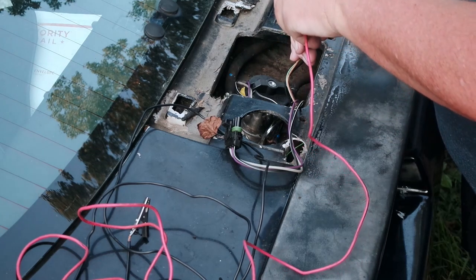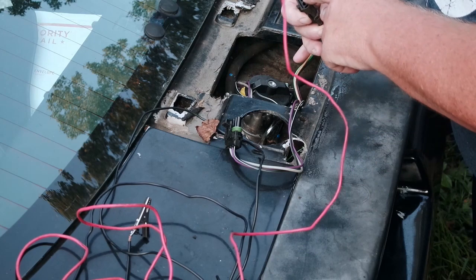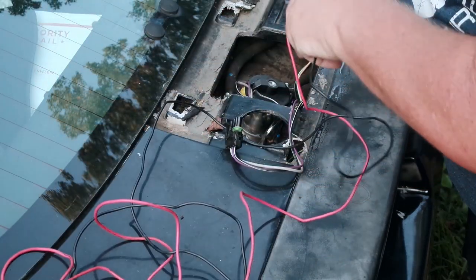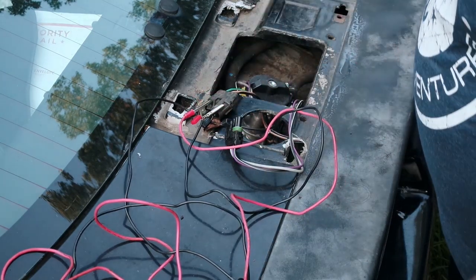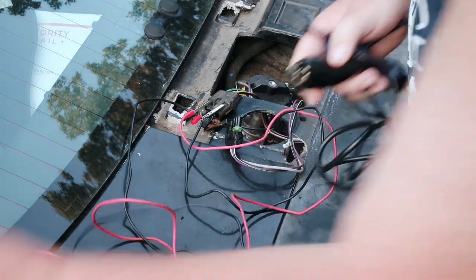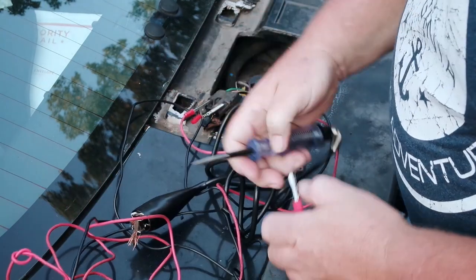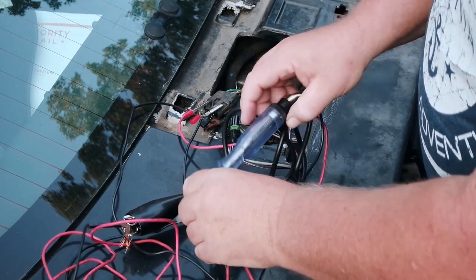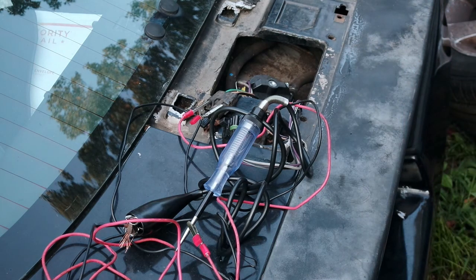You can do this just with the test light, but for video I'm hooking some alligator clips up. This is the power wire — I'm going to hook an alligator clip to the power wire and an alligator clip to the ground wire, then hook up the ground so you guys can see the light. Now I'm going to crank the engine and see if we have a light.